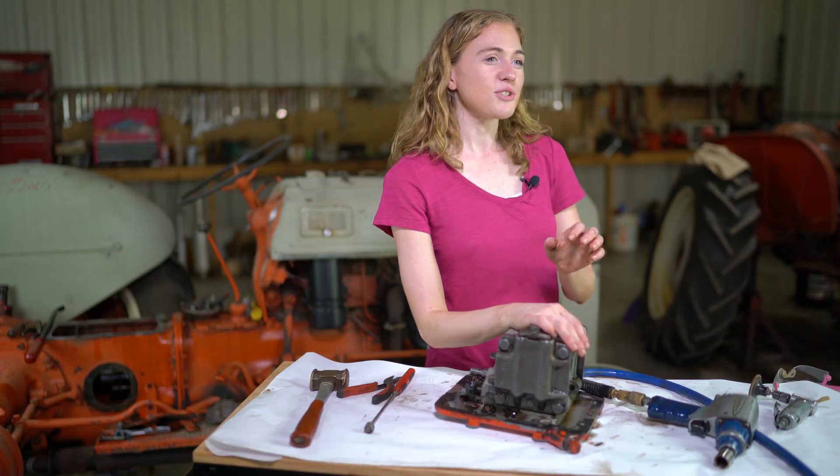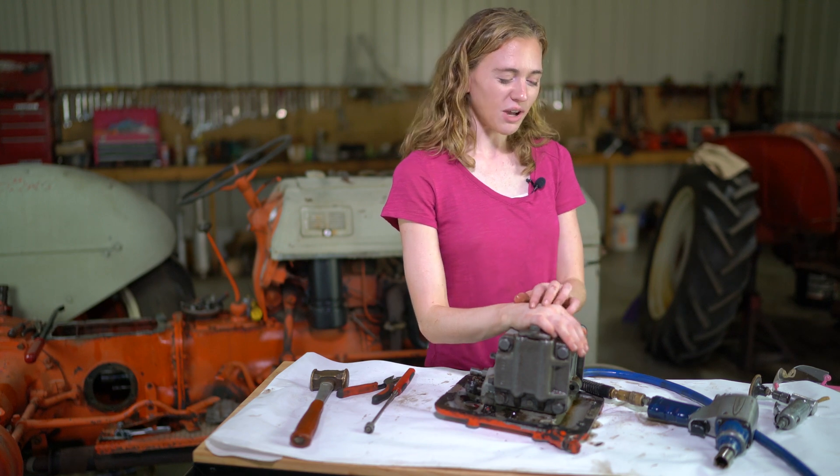If you need to rebuild the hydraulic pump on your Ford 8N, 9N, or 2N tractor then this is the video for you. I will show you how to completely tear down the hydraulic pump, put all new parts in and repair the pump so that it's working on your tractor again.